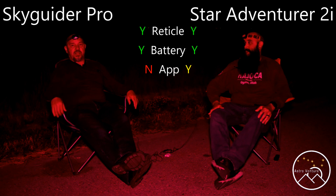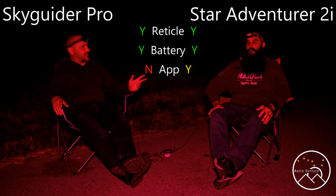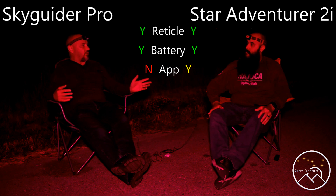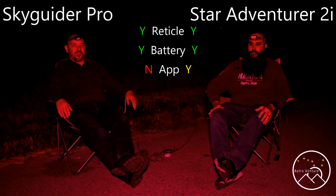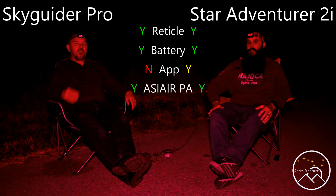Over on the Skyguider Pro side, I can do the same thing — connect to the camera, take the shot, rotate it 60 degrees. Same over on the Star Adventure. We can both polar align using the ASI Air; I use a Pro and he uses the Mini. So as far as giving checks, I think we'd both equally get the same check there.